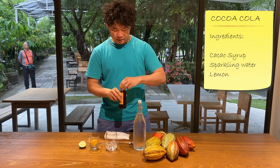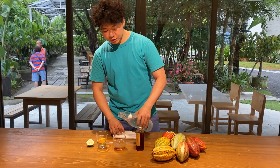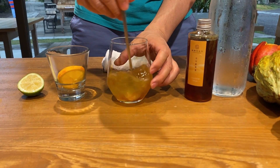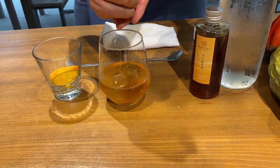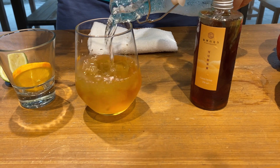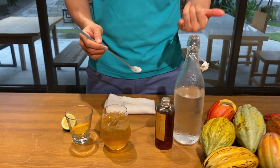So how to make the cacao cola? First, open the syrup and add some into the cup. Pour in some sparkling water, then add a bit of lemon juice. Pour the rest of the sparkling water. It's about one part cacao syrup to six parts sparkling water.